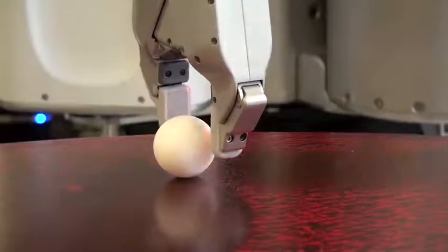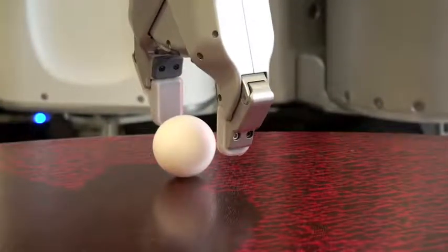The robot is now capable of manipulating even very delicate objects such as the raw eggs seen here.